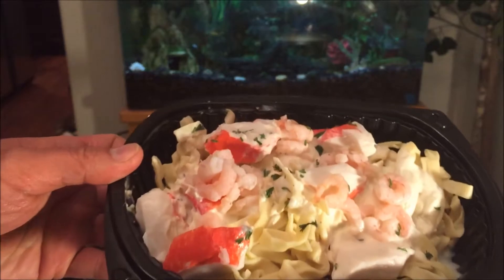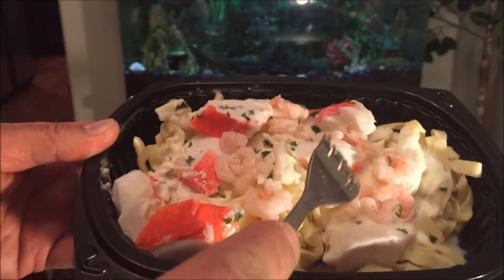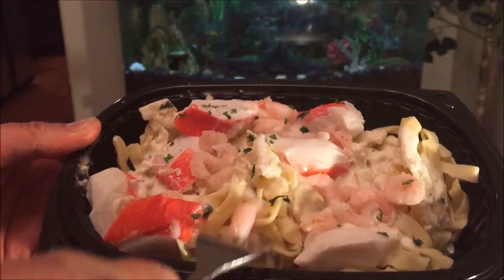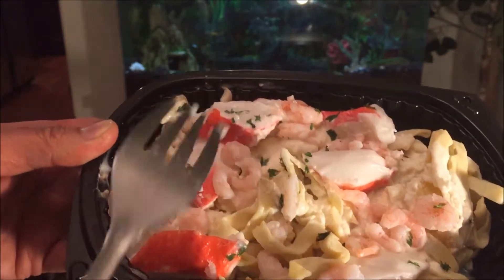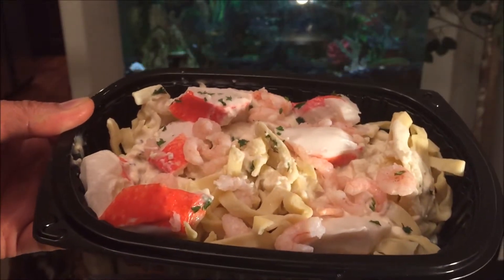We're going to give this a good stir and see what this is all about. You have these little baby shrimp with imitation crab — a nice amount. Got some cheese going on with these noodle bits, egg noodles, and what looks like a sprinkle of parsley bits. All right, let's pop it in. I'm super hungry.